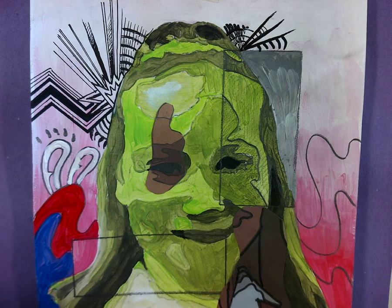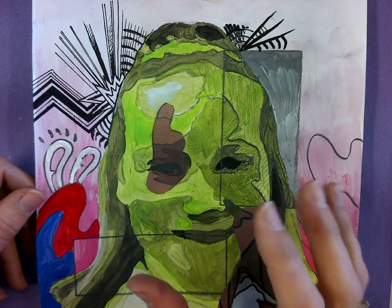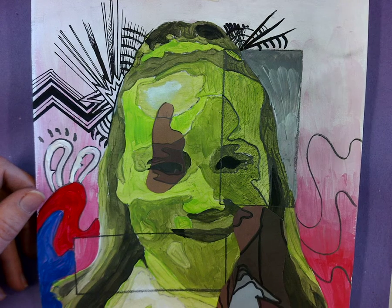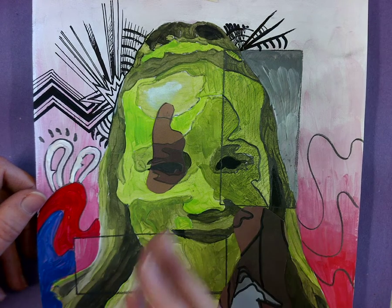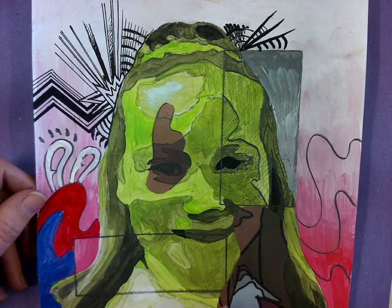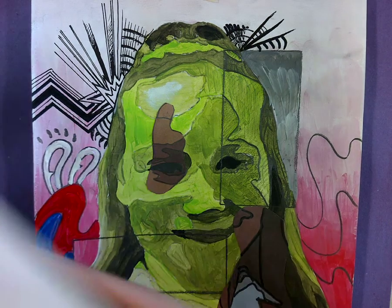Welcome, Year 8, to the last tutorial in linking our work with our artists. You can see my portrait here from the last tutorials has suddenly changed, and what I've done is I've just given examples of how you can then link in your artist that we looked at the start of this project.